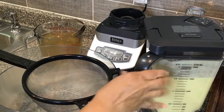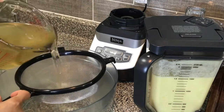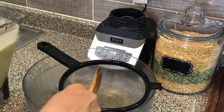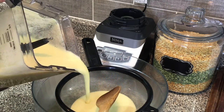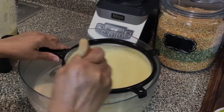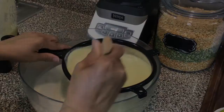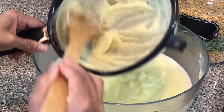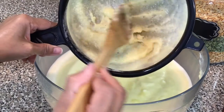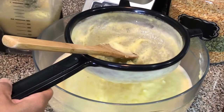I'm going to take my bowl here with my strainer and strain the mixture. I can smell the ginger — it smells so refreshing. I'm going to wash this out and then continue with the remaining mixture in my blender.